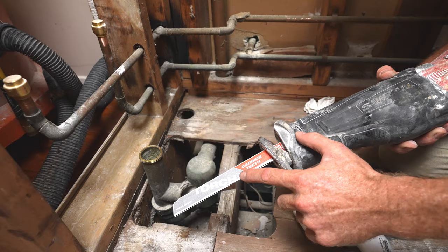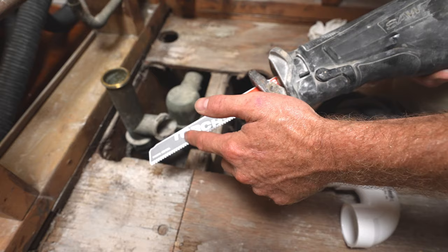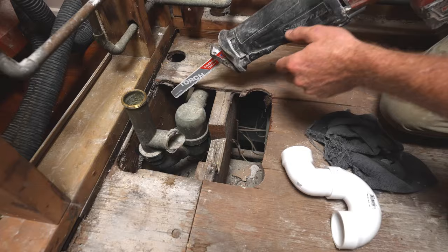So what I like to use is a torch blade. This is a heavy metal blade — it lasts really long. It says 'thick metal' on it. I think that's a nice feature to this blade.